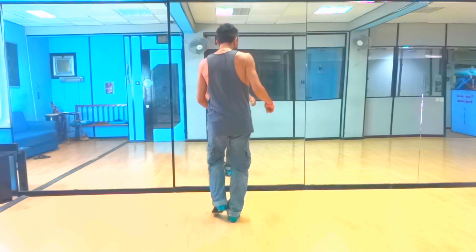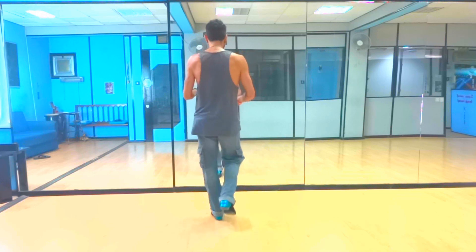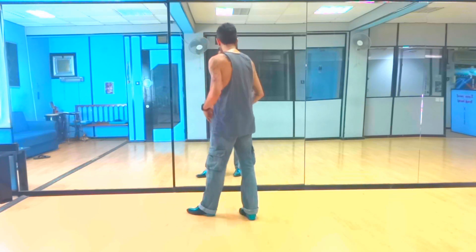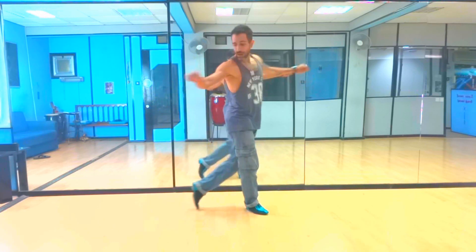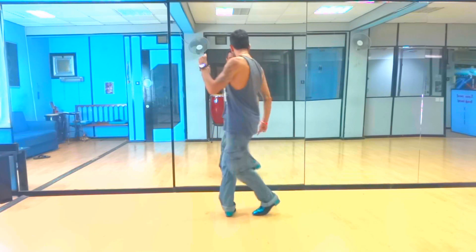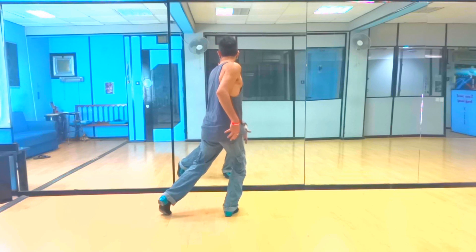One more time from the top slowly. 1, 2 — do it with me. 7. Jump, close, kick and step. Body wave into preparation. Push 1, tap 2 and 3. 5, 6, 7, 8. Now here we do a plie or a bend on the right knee.